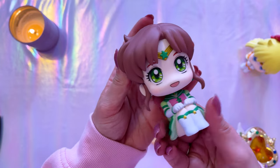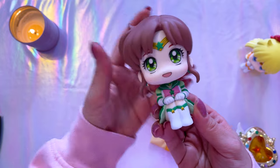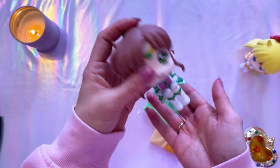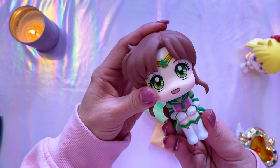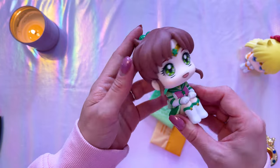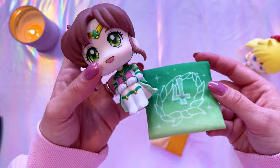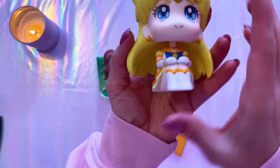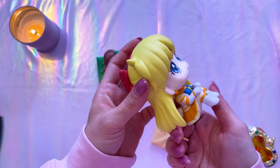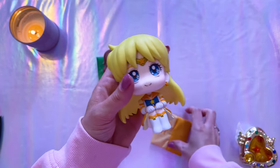Let's take a close-up of both Lookup figures. First we have Sailor Jupiter — you can move them a little bit so they are slightly poseable. They have very cute faces and they're supposed to sit on a computer desk or table and look up at you. Super cute, really big heads with a very chibi figure to them. If you ordered from Premium Bandai they also came with limited edition cushions. Then we also have Eternal Sailor Venus — she looks super adorable, look at her cute little bow and hair.